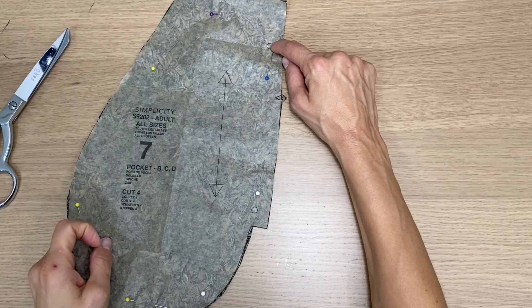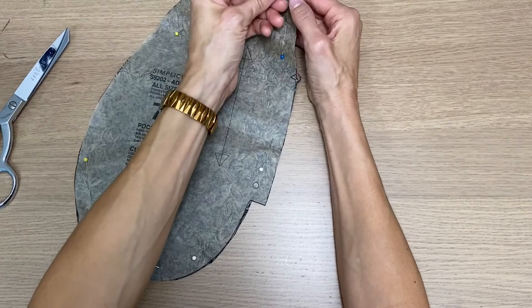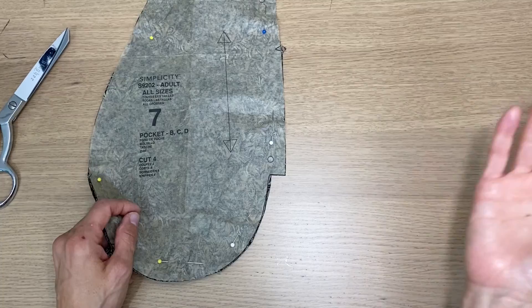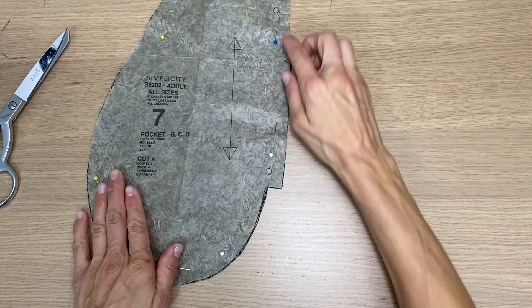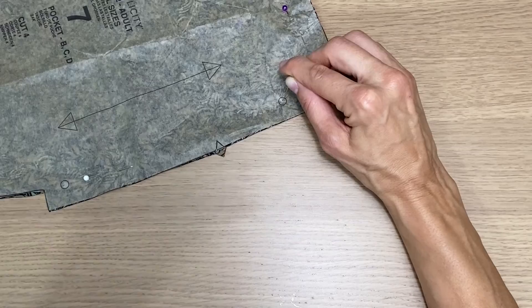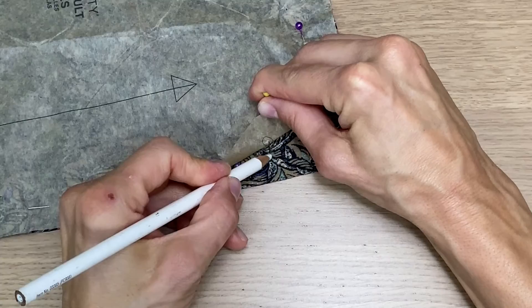Now I'm going to show you how to make the markings on the fabric. The pattern tells us we need to make markings on the actual fabric in a specific spot. We're marking on the wrong side of the fabric using a washable marker or chalk pencil. These markings show us where to stop sewing when attaching the pocket to the boxer front or back — this is the pocket opening where you'll stick your hands in. The easiest way: put a pin through the center of the circle on the pattern, then move the paper pattern out of the way. You can now see where your pin is — make a nice dot there.